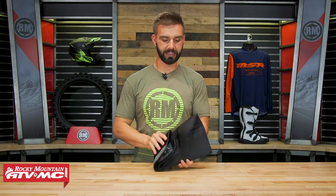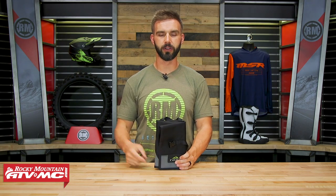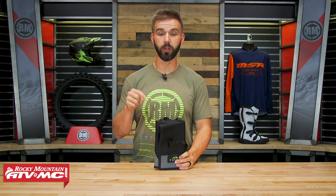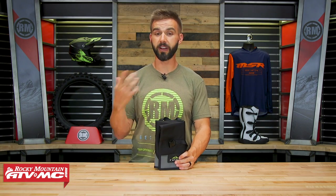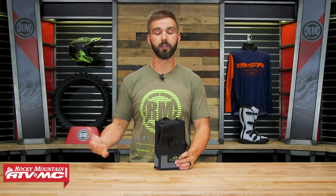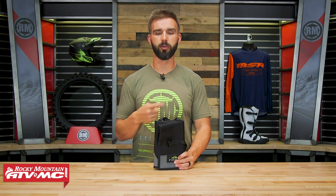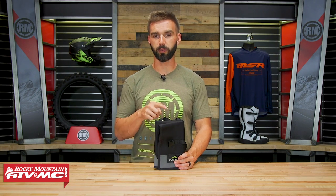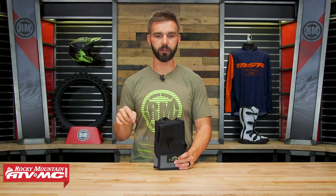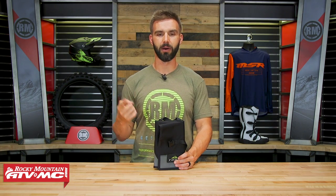So if you are looking for a Tool Roll — the last that you will ever need with awesome construction at a great price point — look no further than the Cache. If you guys have questions or comments, leave those below and we'll get those answered. If you want to see the tools that we like to carry on our trail riding or adventure rides, watch the videos we have for those. To pick yours up, click on the link or head over to rockymountainatvmc.com. Remember, orders over 75 bucks ship free. If you like this product spotlight, we've got a lot more just like it along with our how-to videos, our bike builds, and our first impressions, so make sure to get subscribed to our YouTube channel to keep up to date.